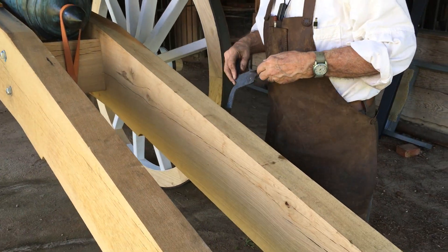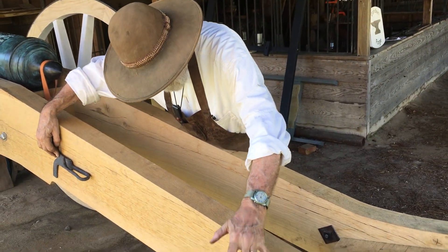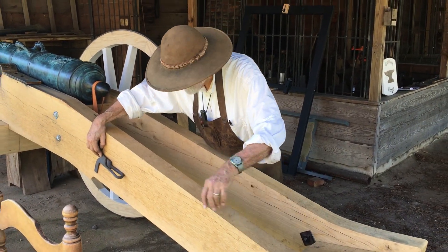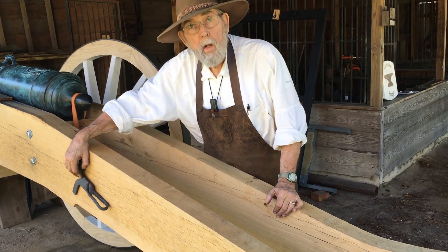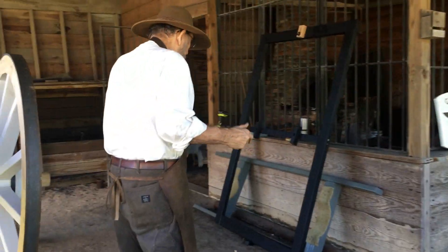There's another one that goes on this side — these are maneuvering points. If you need to change the angle of the cannon, guys could put a chain through that and move the back end a little bit. So this is basically what we're looking at right here.